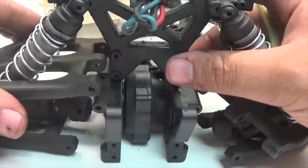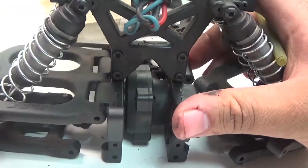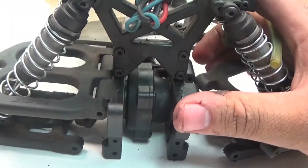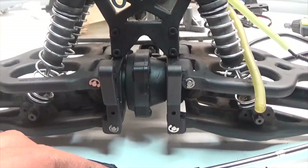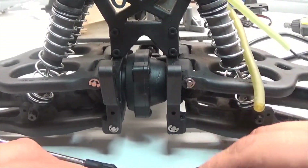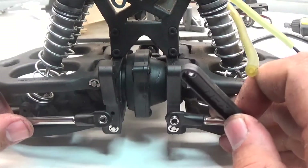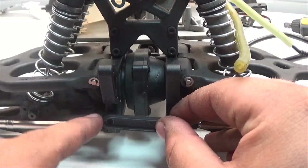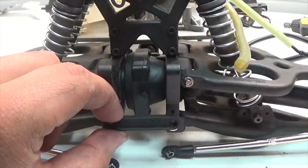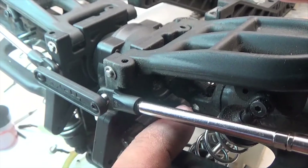Next we take the A-arms, slide them into their places, and when they are in position we slide the pins through. With the A-arms installed, we can now install the toe links — easily done by setting the little brace over and screwing in the two screws that hold them in place.